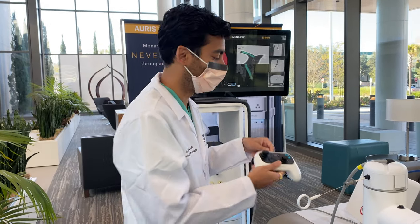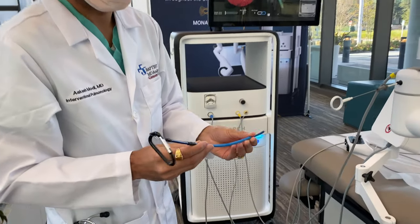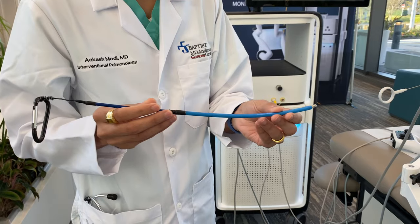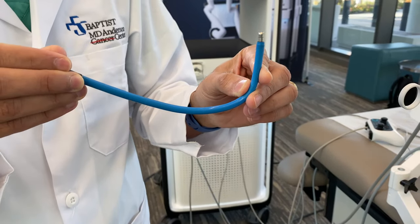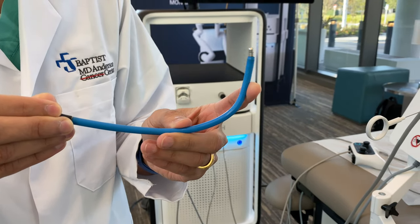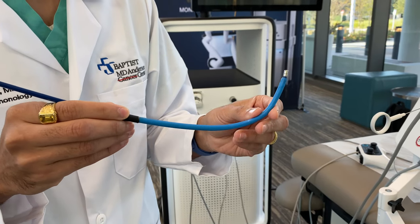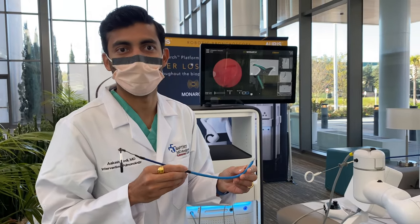This is extremely important to appreciate. The phenomenal aspect of the technology is actually the scope and the sheath, as demonstrated here. The phenomenal ability for it to articulate up to 180 degrees is its strength, which our prior technology platforms do not allow, as whenever you pass biopsy tools with the current bronchoscopy technology, they tend to move within millimeters, and that could mean a non-diagnostic yield.